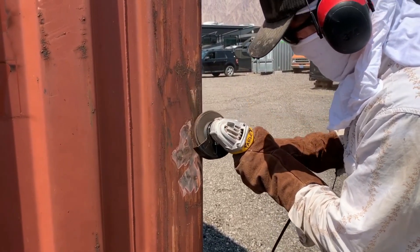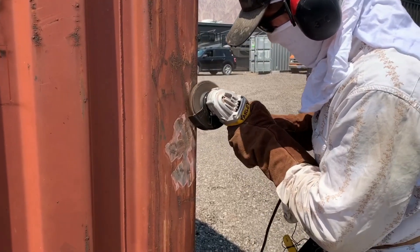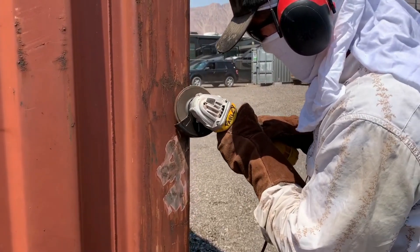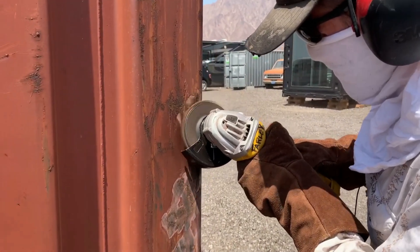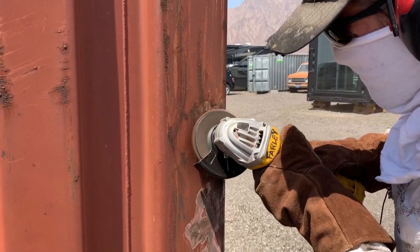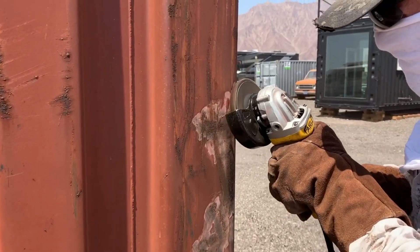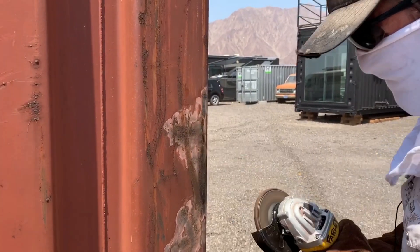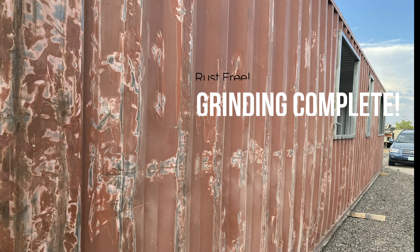The more pressure you apply, the quicker you're going to have to replace that grinding head. You can see Josh sticks to a portion on the container until all the rust is gone, taking his time going over the same place a few rounds. There's no need to quickly move about this — you want to make sure you get all of that rust off, because as we all know, rust can spread like cancer. So do your due diligence here.